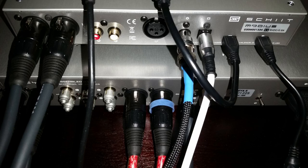Here's the back of the Modius. All of my listening was with balanced output cables — I did not play with the unbalanced connections. And I have every digital input plugged in: coaxial, optical, and USB.